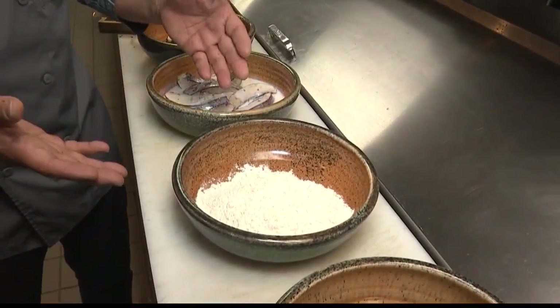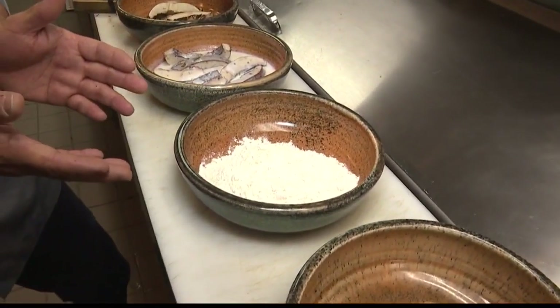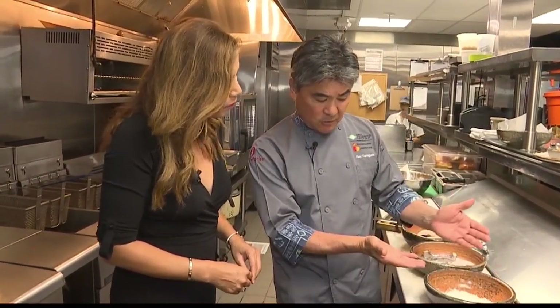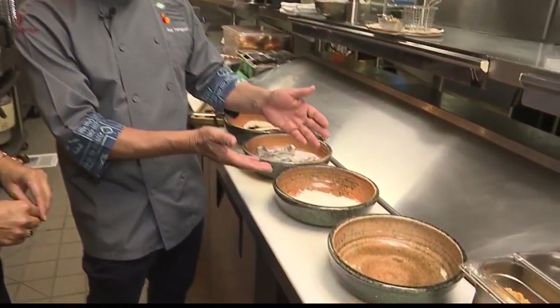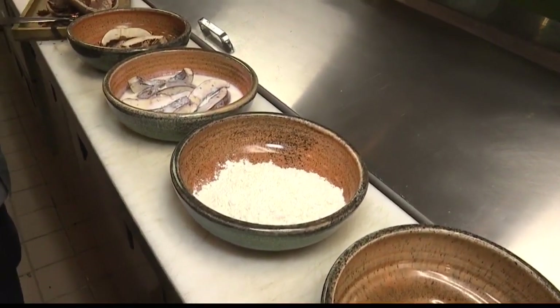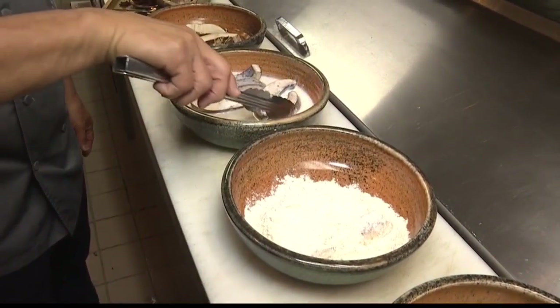After the buttermilk soak, we put the mushrooms into our flour mix. The flour mix has flour, but we add dry flavorings directly to it: onion powder, garlic powder, white pepper, salt, and some paprika. As you can see, it's a little bit orange in color — that's the paprika. Then we take the mushrooms and put them into the flour mix.